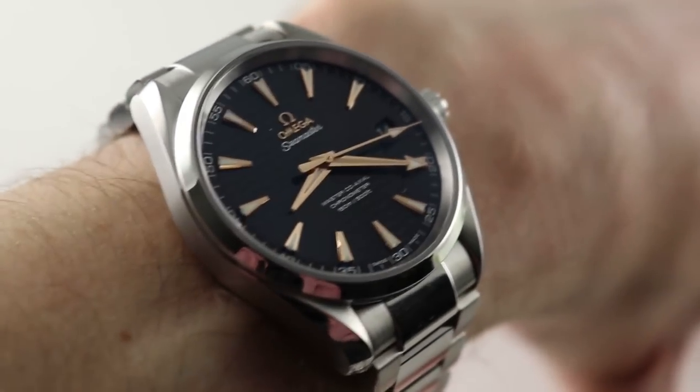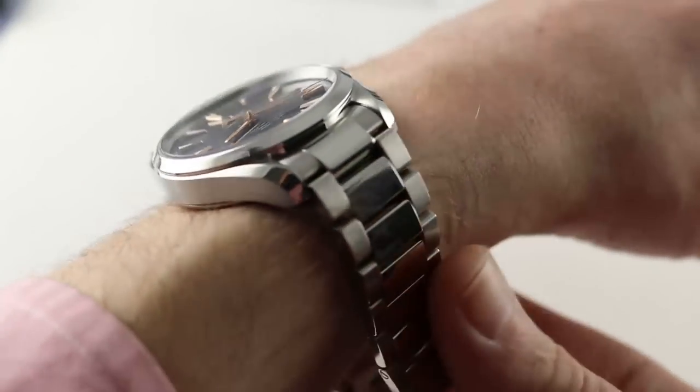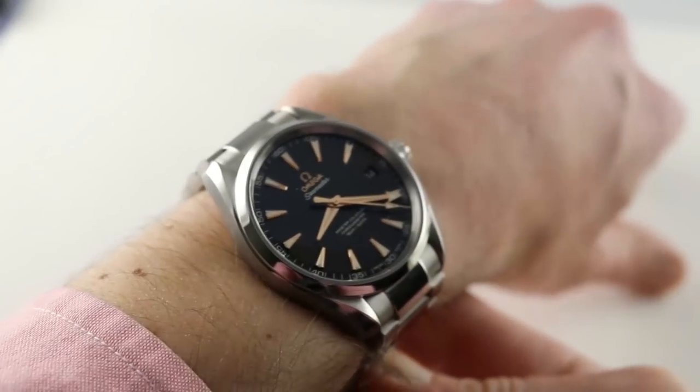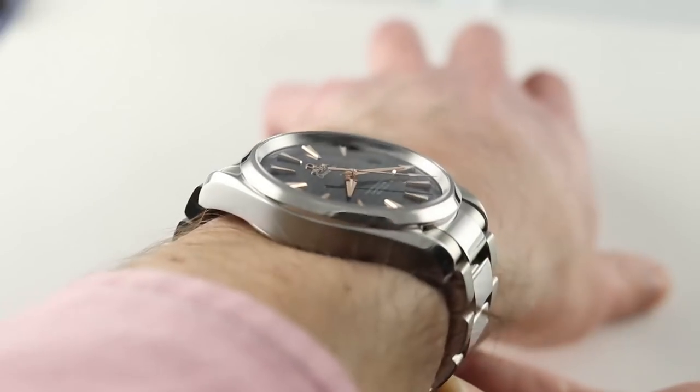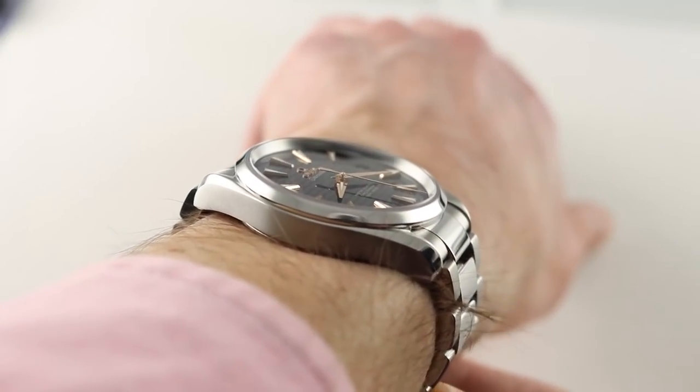Hi, I'm Tim. Welcome to our channel and thanks for logging on. If you enjoy these videos, subscribe to our YouTube channel right here at Watchbox Reviews — I would really appreciate it and I promise to update daily. If you love this watch, you can see it and purchase it on our website, thewatchbox.com.